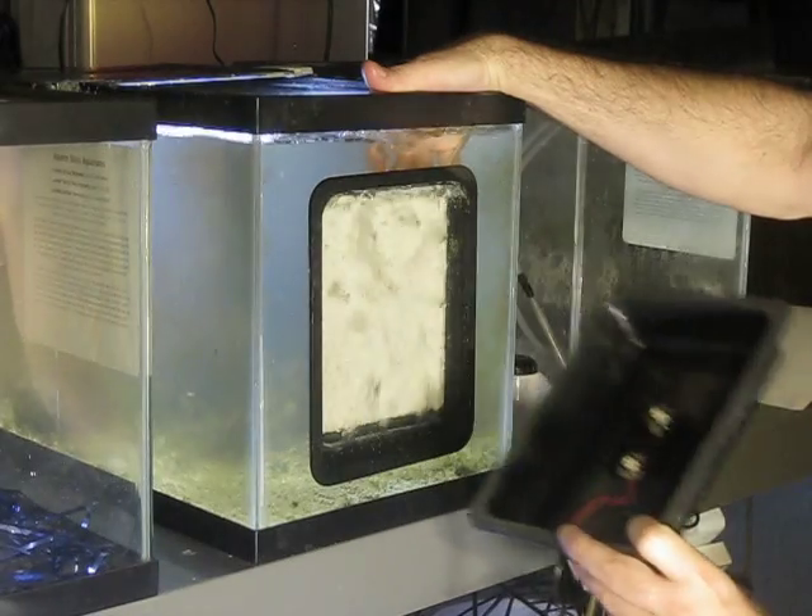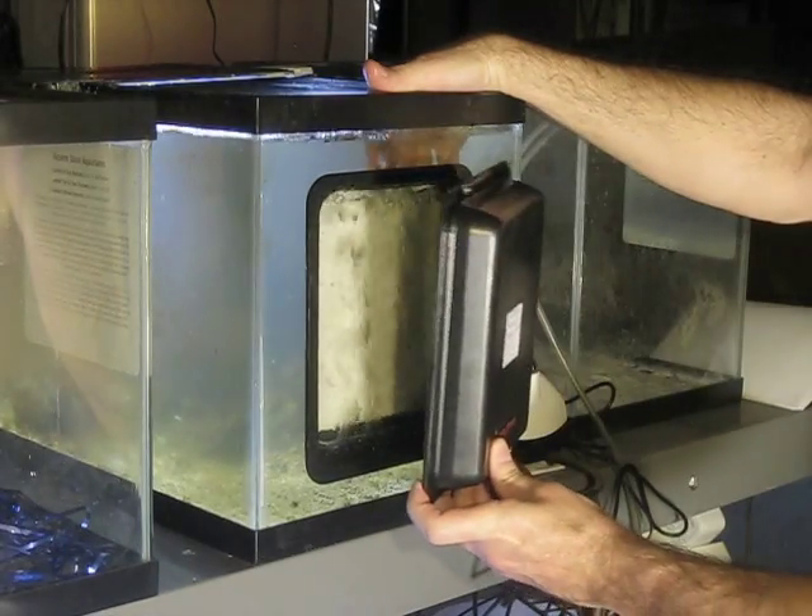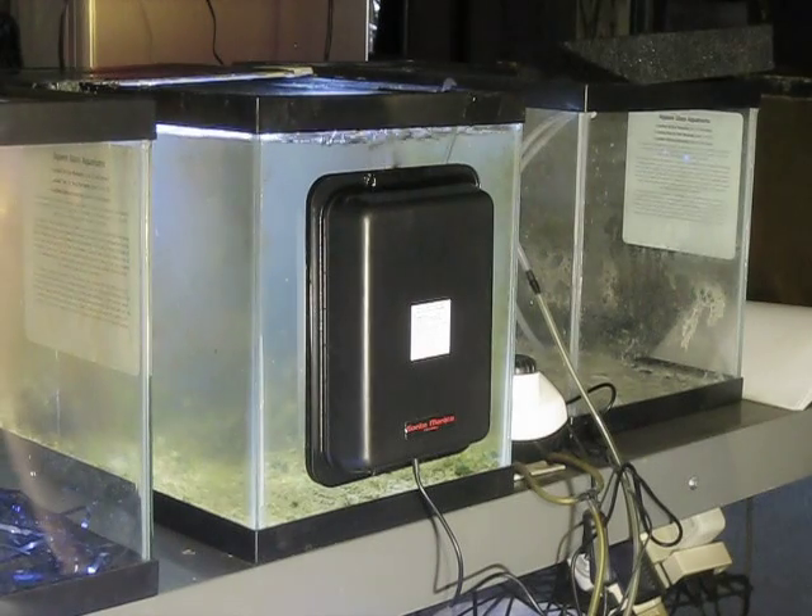We just need to attach the light. Right now the light is off and we'll go plug it in in a moment. That's it — now it's installed.